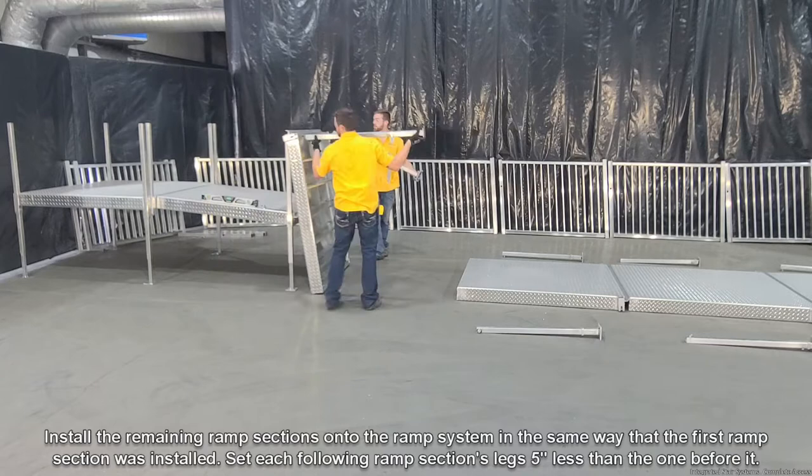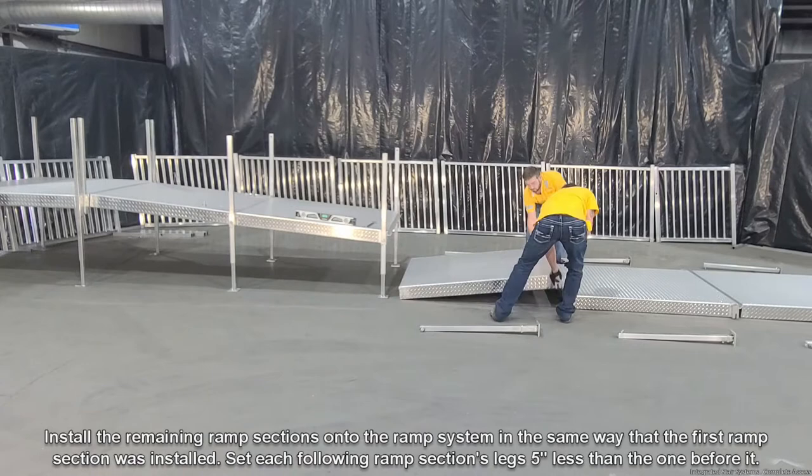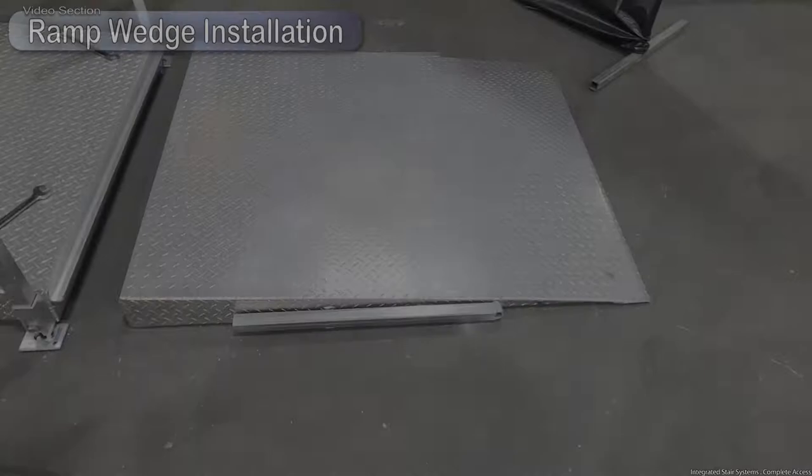Install the remaining ramp sections onto the ramp system in the same way the first ramp section was installed. Set each following ramp section's legs five inches less than the one before it. While installing the remaining ramp sections, make sure the slope is correctly set on each ramp section. Clip the ramp wedge to the last ramp section using the ramp section's male clip. Relocate all sets of bolts and washers that were removed from the top bolt hole of each leg and set each pair next to its corresponding platform leg or ramp section leg.